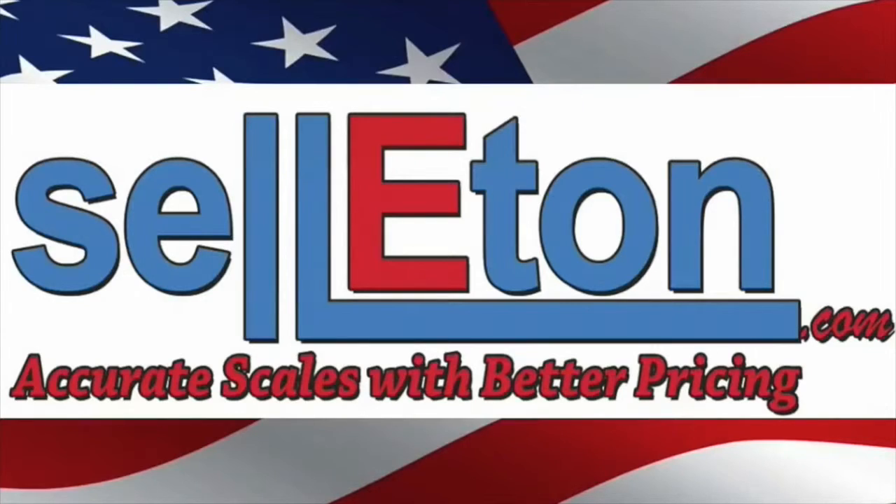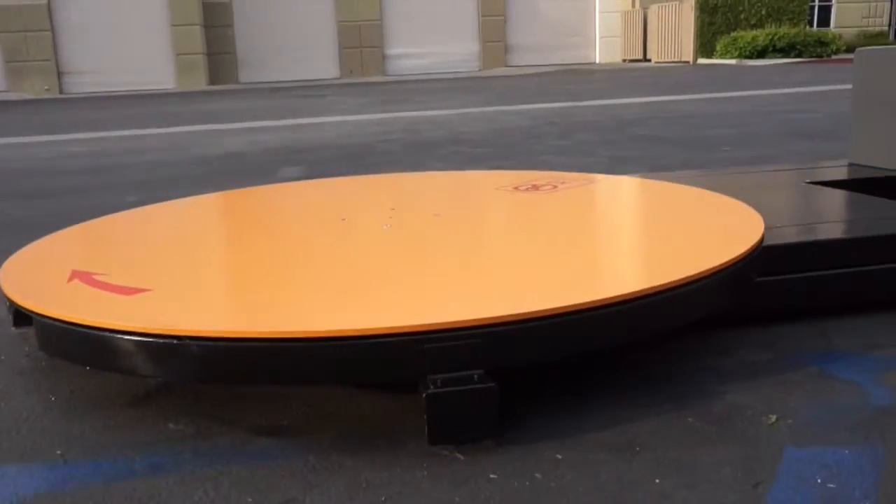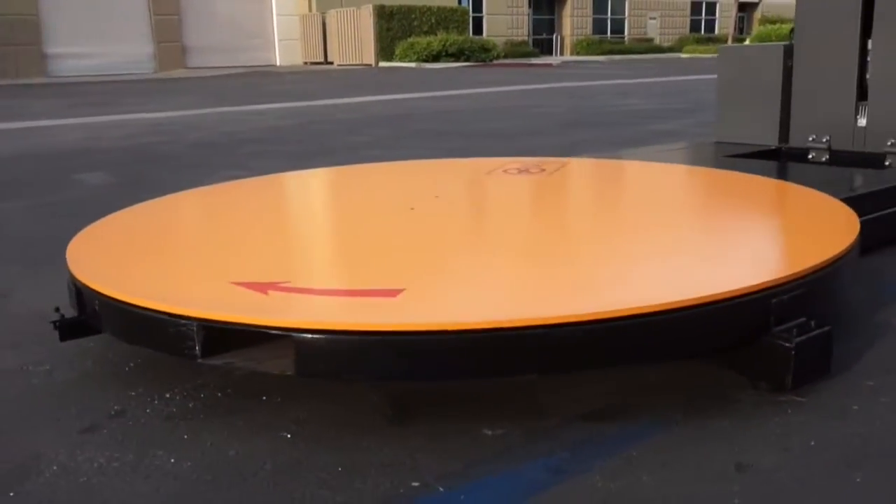This video is brought to you by Celiton Scales to introduce our PiSmart scale technology. Our innovator, Mr. Edward Pan,